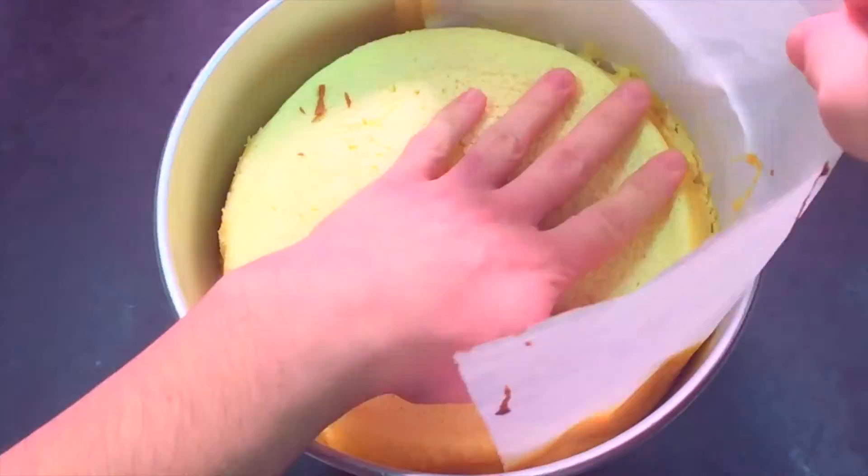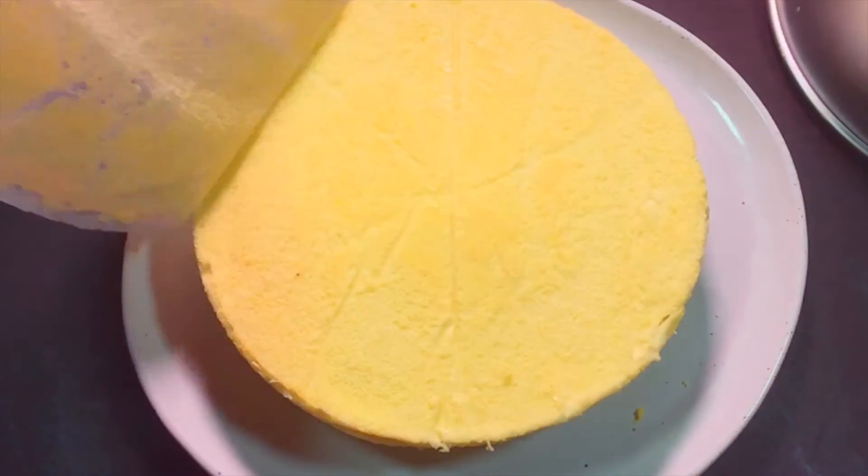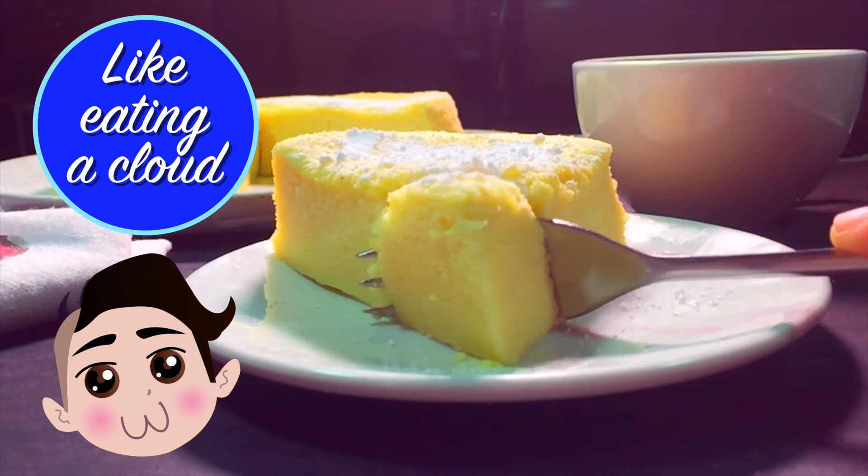Now you can de-pan it and serve it on a pretty plate. It's a cheesecake that actually looks like a wheel of cheese. Neat! Slice out a wedge of your wheel and serve with tea as usual. Silky, smooth, delicious!